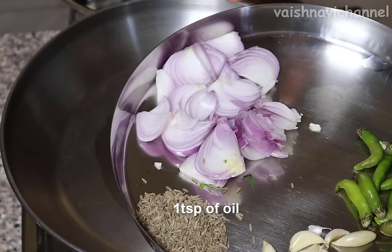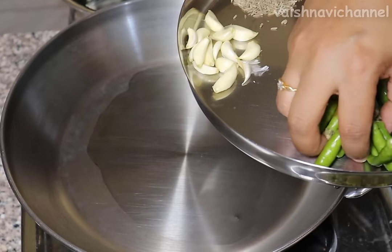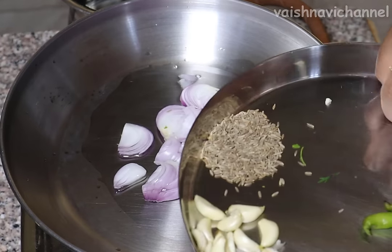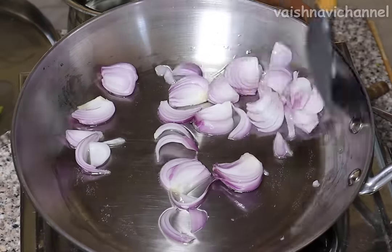You can add 1 tablespoon of the pan with a half-thirty teaspoon of the pan. Mix it with two tablespoons. You can also use 3 tablespoons of water.